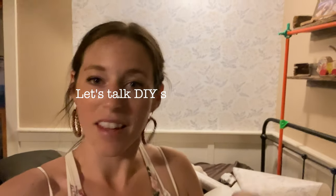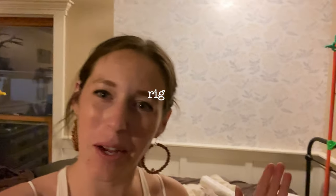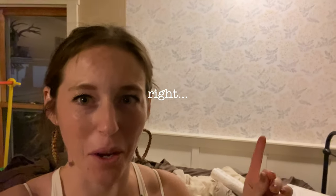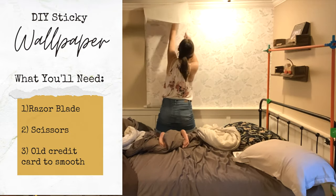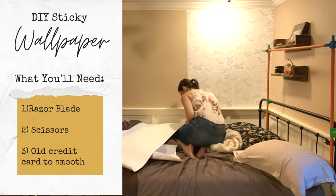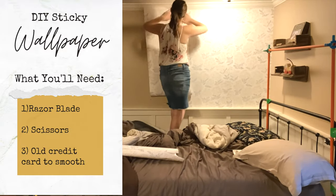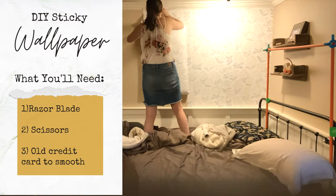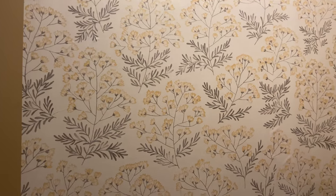I'm starting to think this is way easier when you watch other people do it. It's not going too bad — I'm kind of learning as I go. There's a little bit of a learning curve to the sticky wallpaper, but it's not hard and I definitely got better at it as I went. The first panel is the easiest, and then after that you need to work to make sure your print is lined up on the next panel. That's probably the hardest part of the entire project.